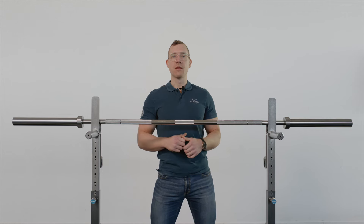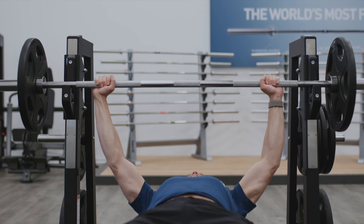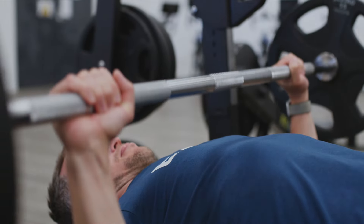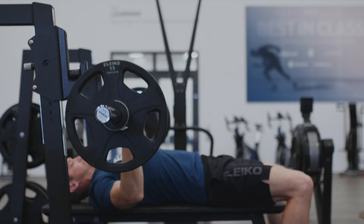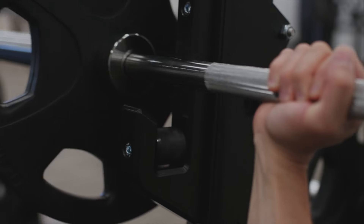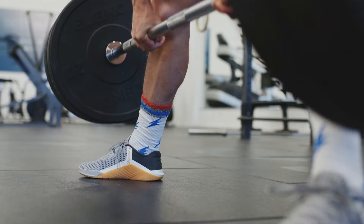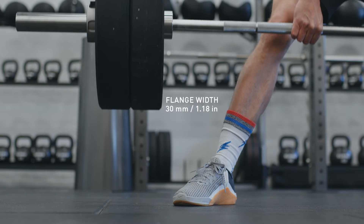Where it differs from the other powerlifting bars is the external design of the sleeves. In order to avoid hitting the uprights of the rack when unracking and racking the bar, the width of the flanges are increased from 12 to 30 millimeters. This creates more space between the plates and the uprights and also the safety arms if you're using those. Another added benefit of the wider flanges is that this creates a little more space between the lifter's feet and the plates when performing sumo deadlifts.